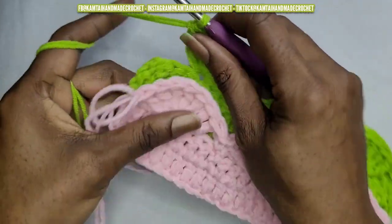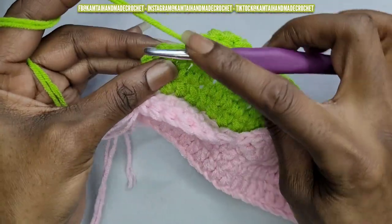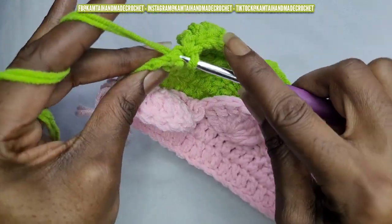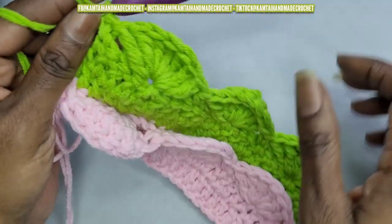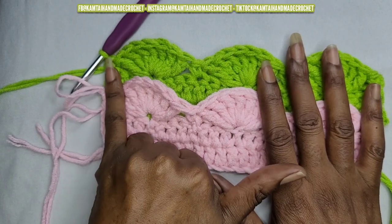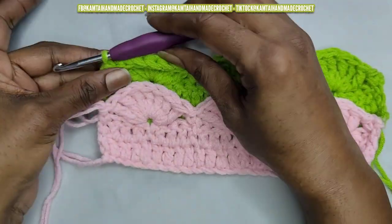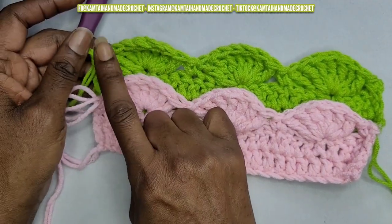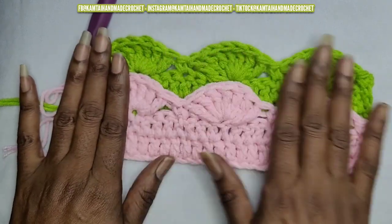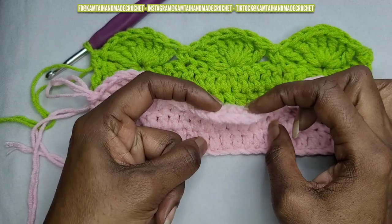I'm at the end of the row and I have four stitches left. Skip those three and then at that last stitch, remember to go into that top chain and make a single crochet. That is your next row of shells. Now stop here — do not turn your work, just go ahead and bind off and make your way back to the beginning with the pink color.